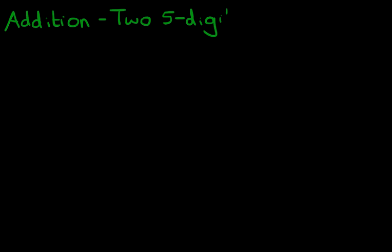Hello, and welcome to the tutorial on addition of two five-digit numbers with carrying. Let's begin with our first example.